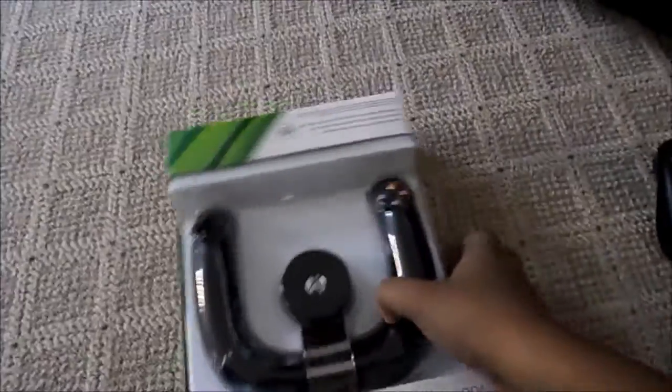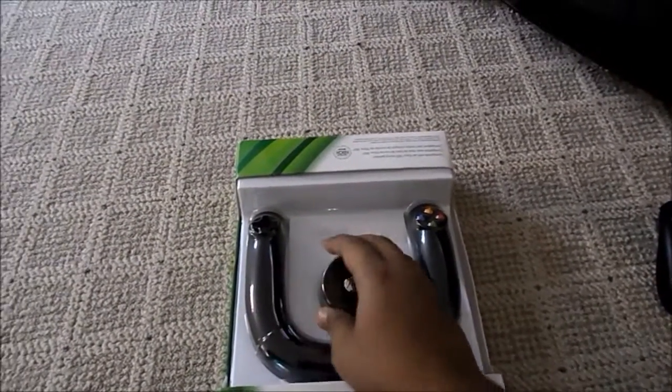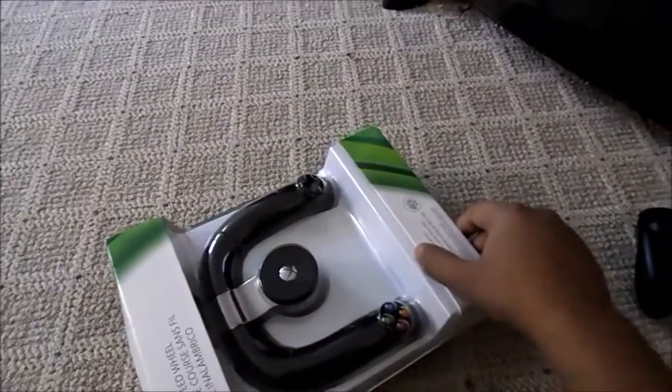This is a Wireless Speed Wheel designed for racing games, including my favorite franchise Need for Speed. I have Need for Speed Hot Pursuit and I'll try to see how it works with that. So let's go straight to the unboxing, God willing, and see how it goes.